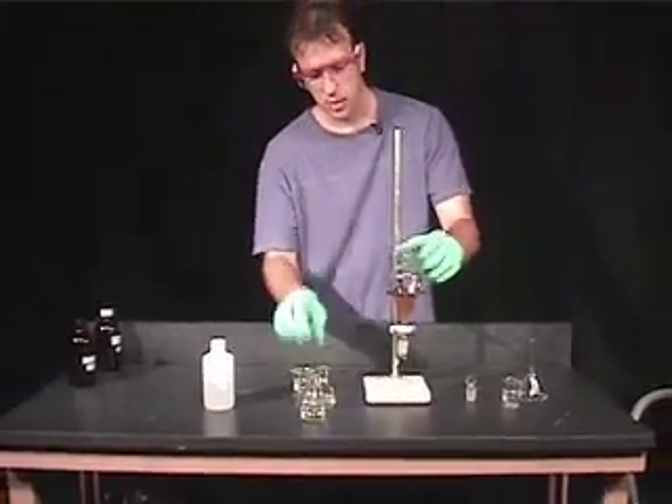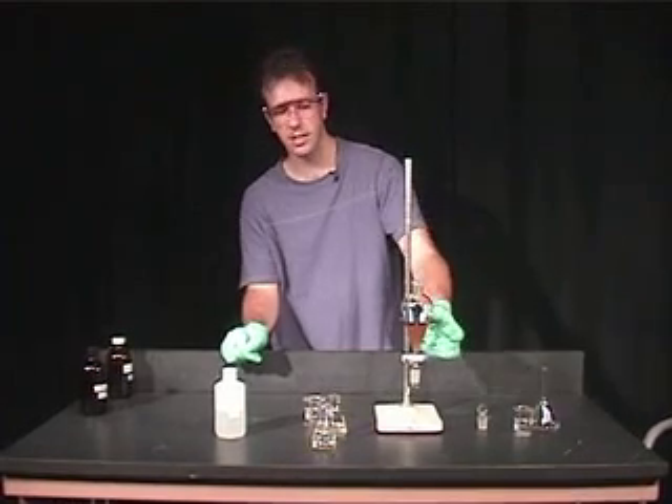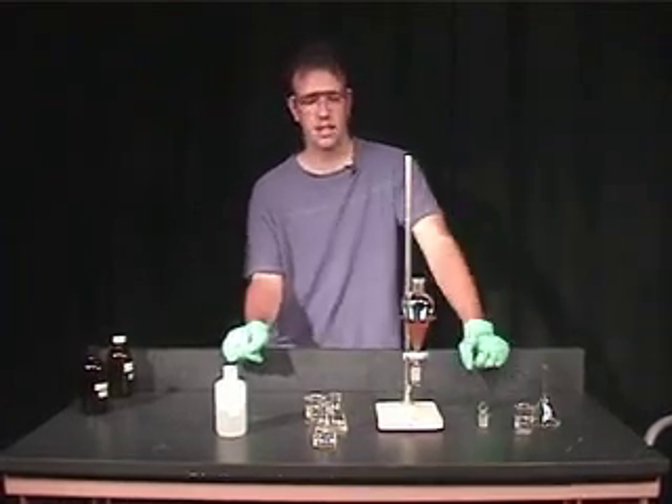We also have to remove the top layer. In this case, our top layer is the aqueous layer from the top of the separatory funnel.